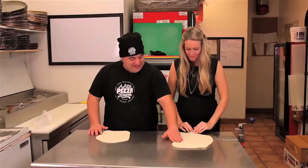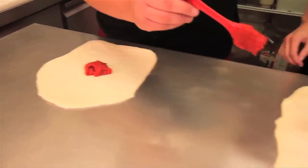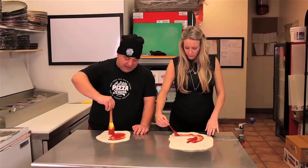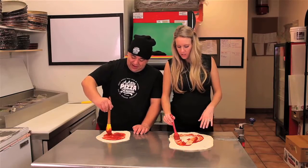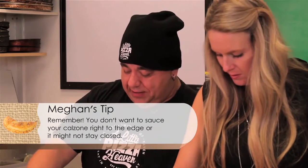Now we need some sauce. Don't need too much — well, you need a little more than I do. I got you a little brush there. Spread it circular inside the circle. If you go all the way to the edge, it would be really hard to close — it would get real sloppy. Keep that nice seal and keep everything baked on the inside.